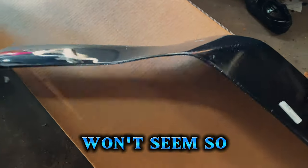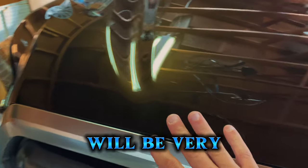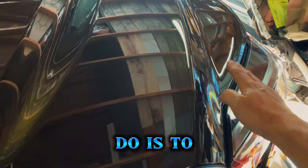The first thing I did was look up the instructions. It comes with a QR code you can scan to watch a video on how to do it, so that helped me out. Hopefully my video will be very easy to follow as well.